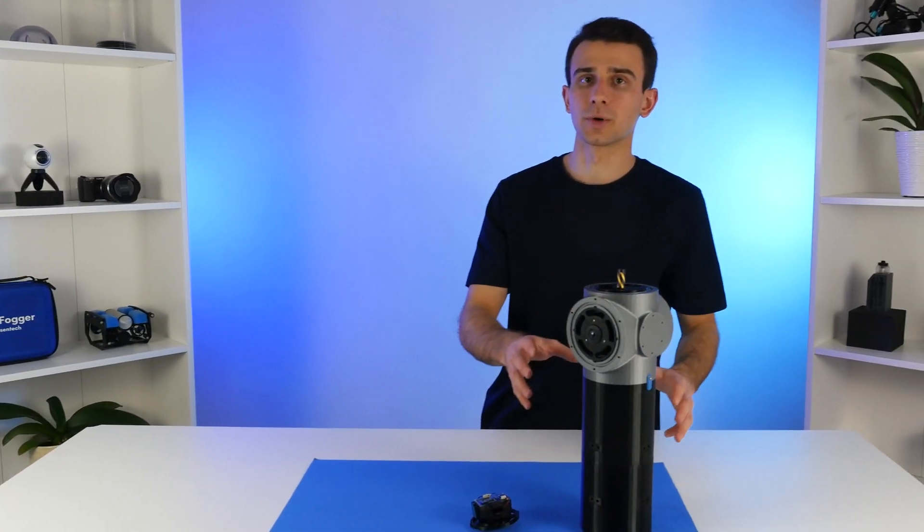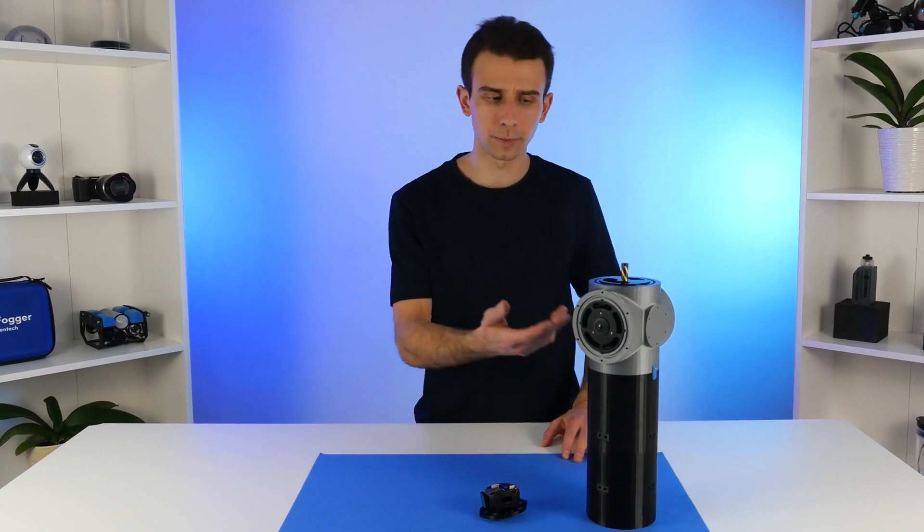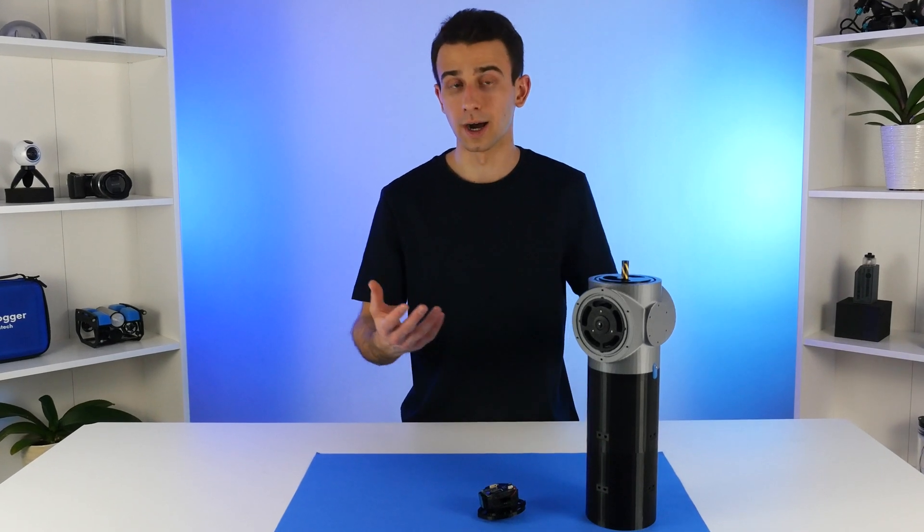So far up to this point, we've only been using the 3D printed prototype housings. Of course, these are only for the sake of reference and we really won't be using them for any underwater tests because they are not waterproof.